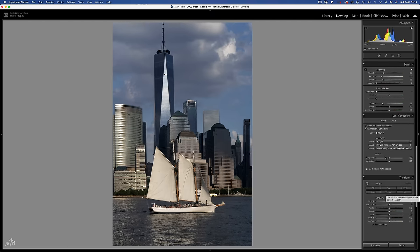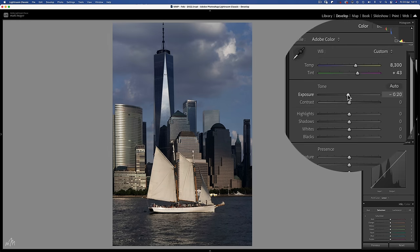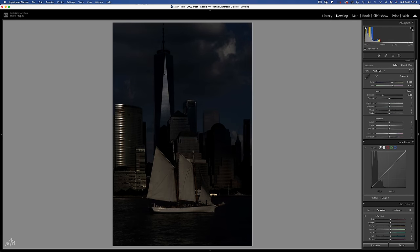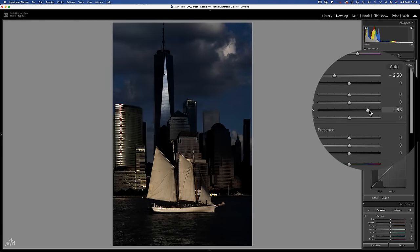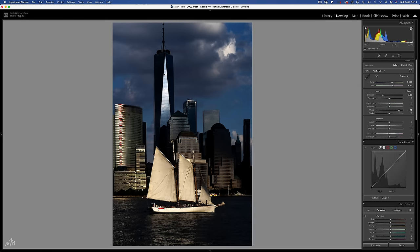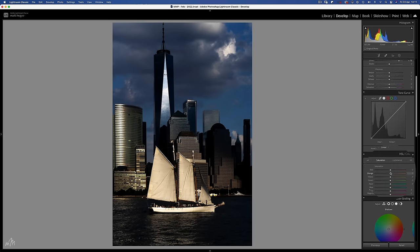With the exposure I think I can afford to push this a bit further than two stops, so let's go with two and a half stops. Whites can come up to around plus 75, and of course we have that nasty oversaturation so let's not forget to desaturate all of the colours. And again this would make for a cracking black and white image.